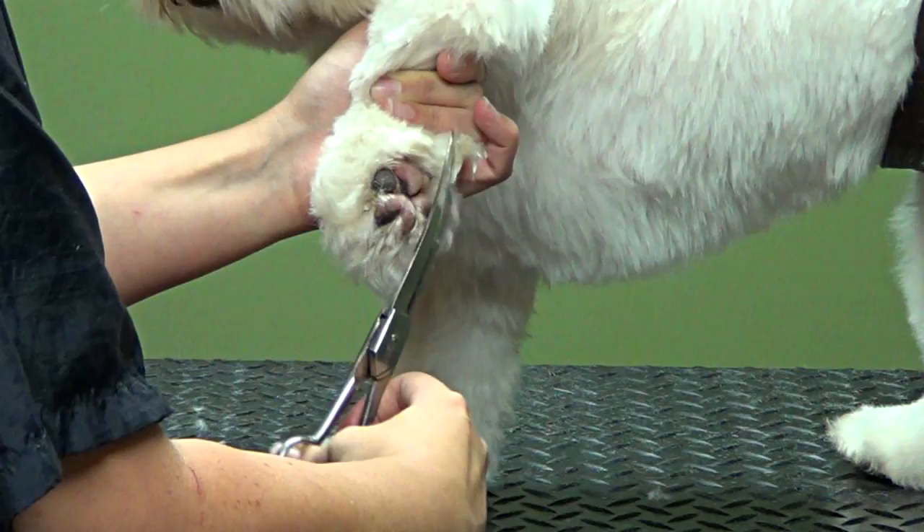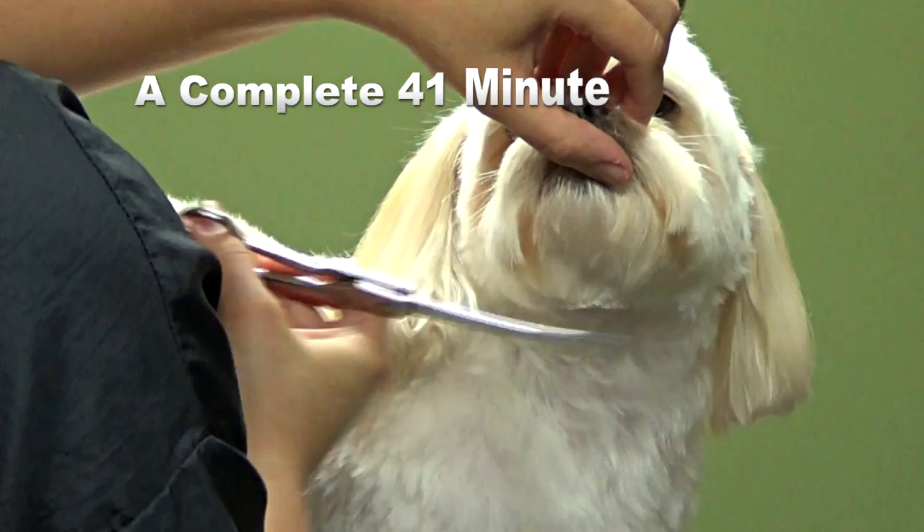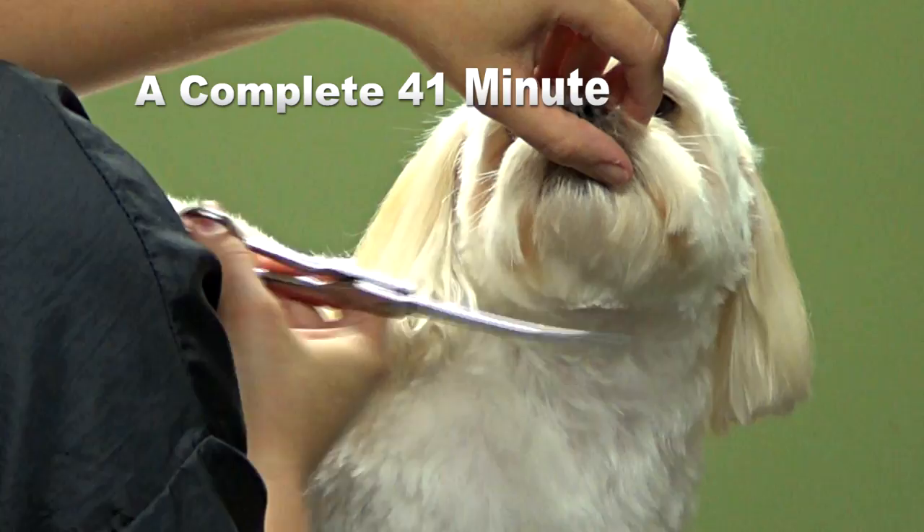We're just going to follow the shape of the foot on the bottom. Come around here — you just want to feel and make sure you know where the skin is. Round, round, round. Kind of see how it's going to fall naturally. It's a puppy cut on a Shih Tzu.